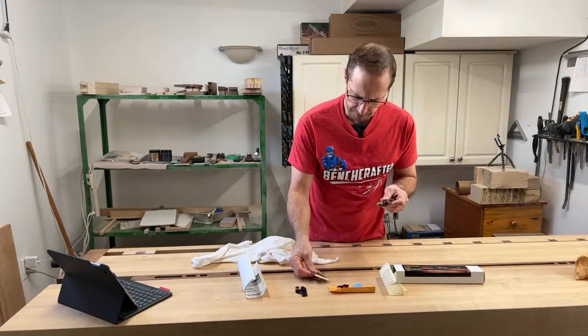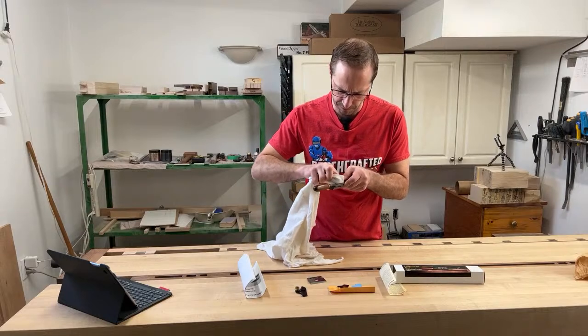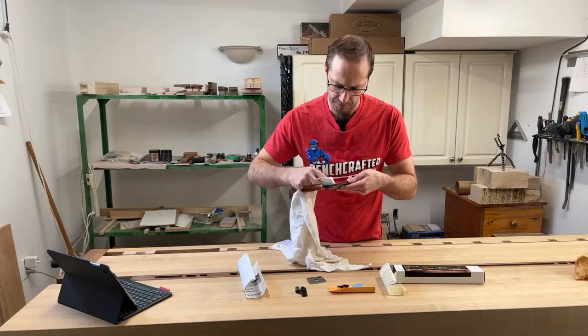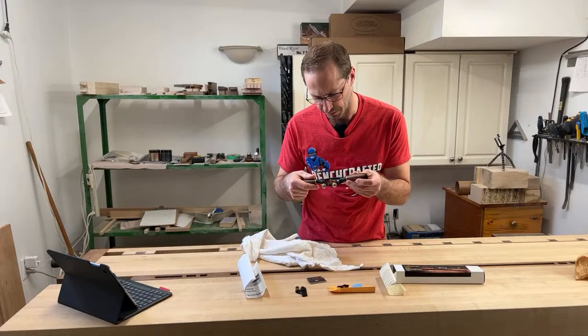I'll give the bed a little bit of a wipe. Like all the Lee Valley tools, the machining is really, really good. Looking at the bed here, it does look nice and well machined.